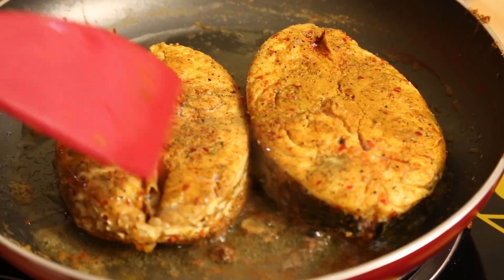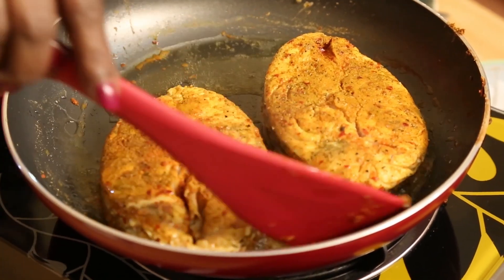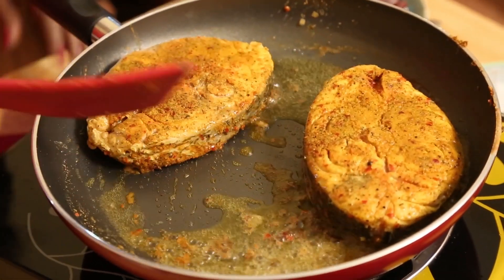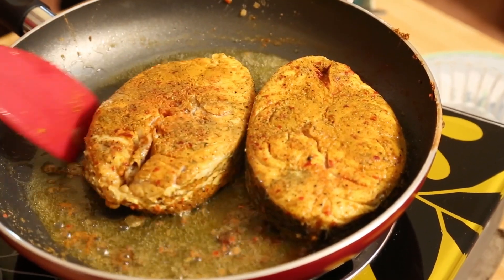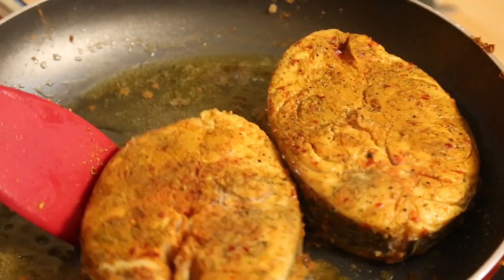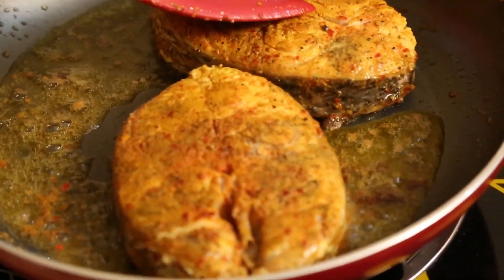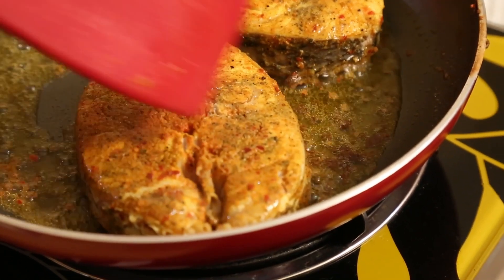When you fry the fish after boiling, it has a great taste. Can you see we put a little lime also? Turmeric, lime, salt, pepper — very important for fish. If you put all that and boil it, or you put milk and cook, you can do it. But anyway, when you fry it, it has a better taste.